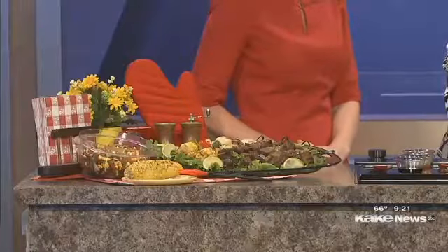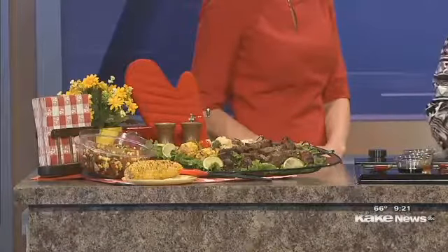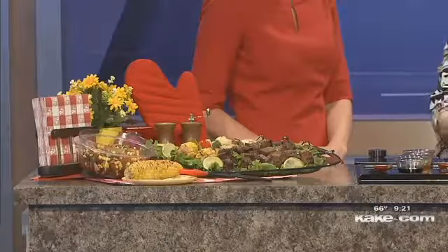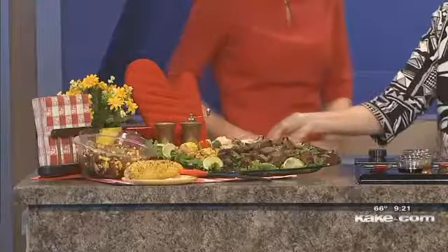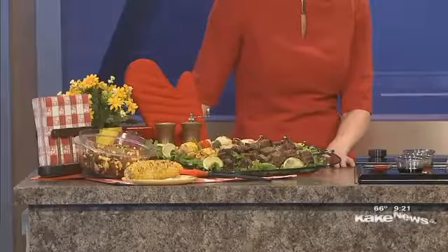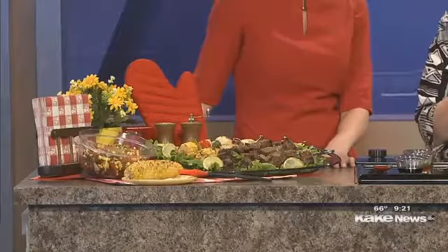We're starting out with one pound of boneless sirloin steak. I'm just going to put that in our bag. By using a resealable bag, we cut down on cleanup and it keeps everything contained so we can easily marinate it.